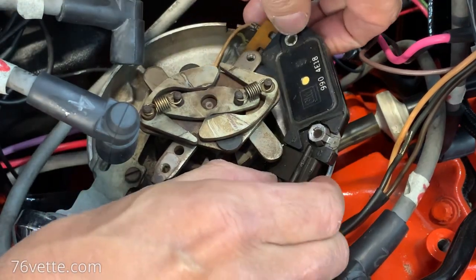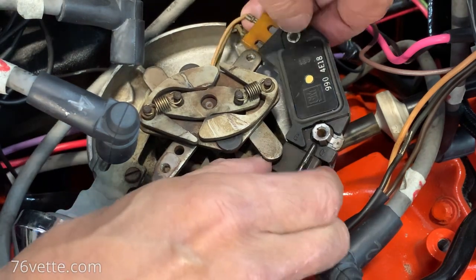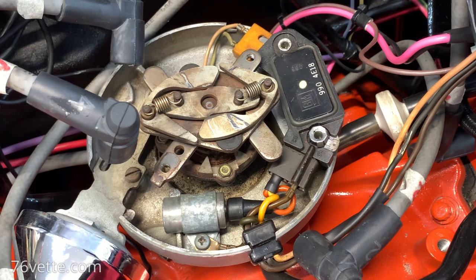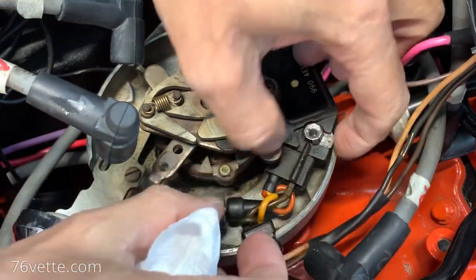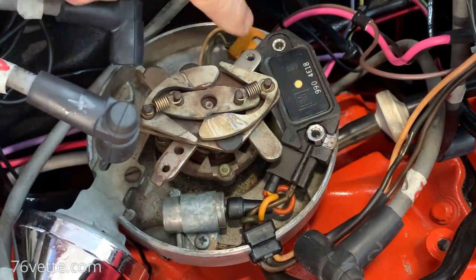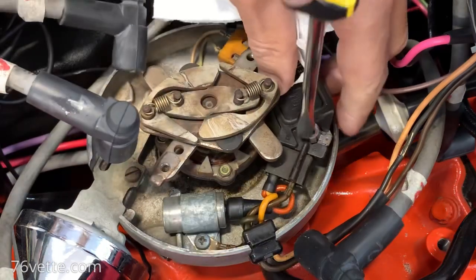So that is the module, and I had plenty of grease under there. I need a paper towel now. What I'm going to do is just to allow myself to work here properly, I'm going to unplug it.